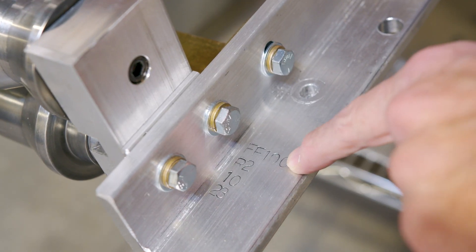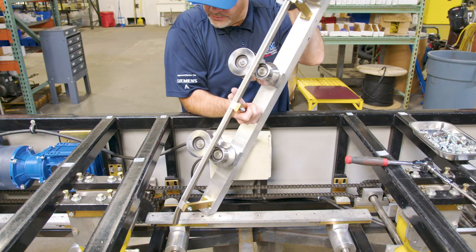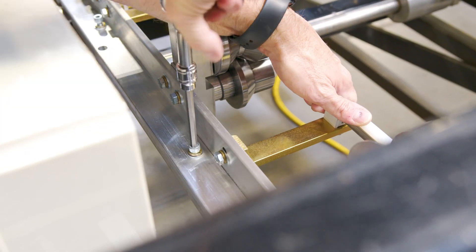Next we will proceed to install section R2. Make sure it is stamped FF100 and labeled R2. Go ahead and install R2, being careful. Now we'll move on to section R3.